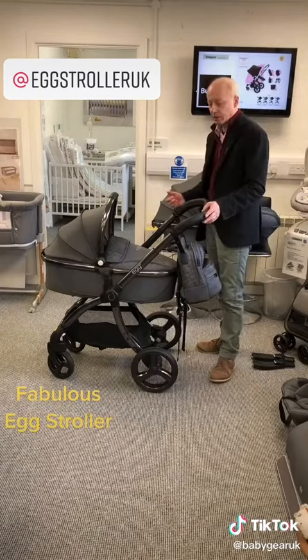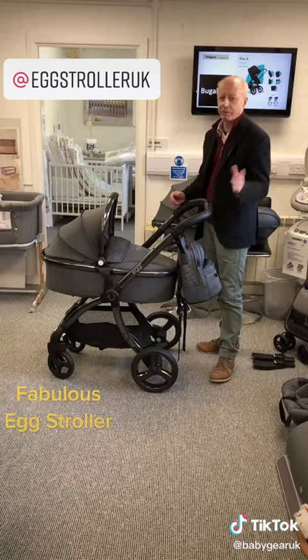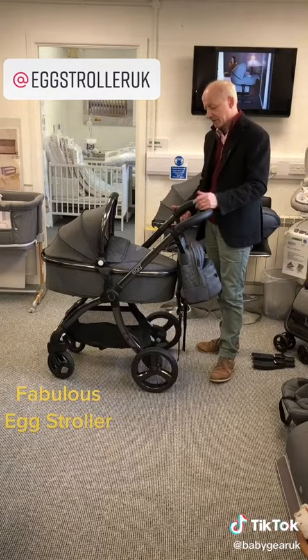Here we've got the X-Stroller, a real luxury pushchair — you've probably heard of it, a fabulous pushchair, much in demand. Most of last year it had back orders, hard to get hold of, and still the case really.